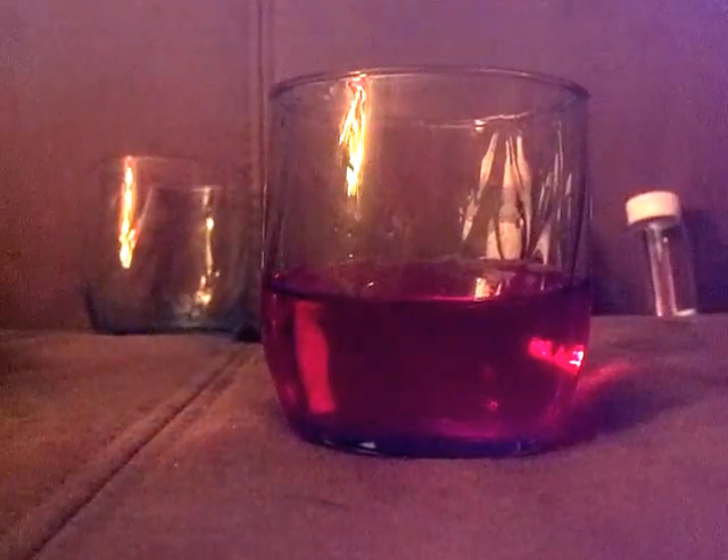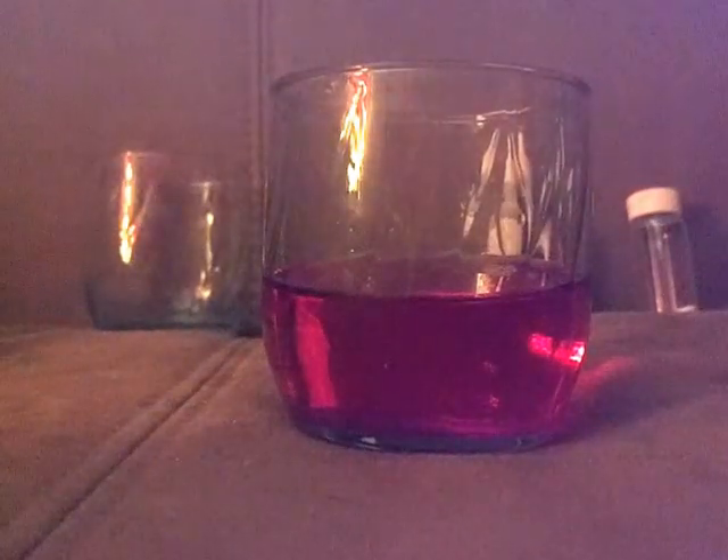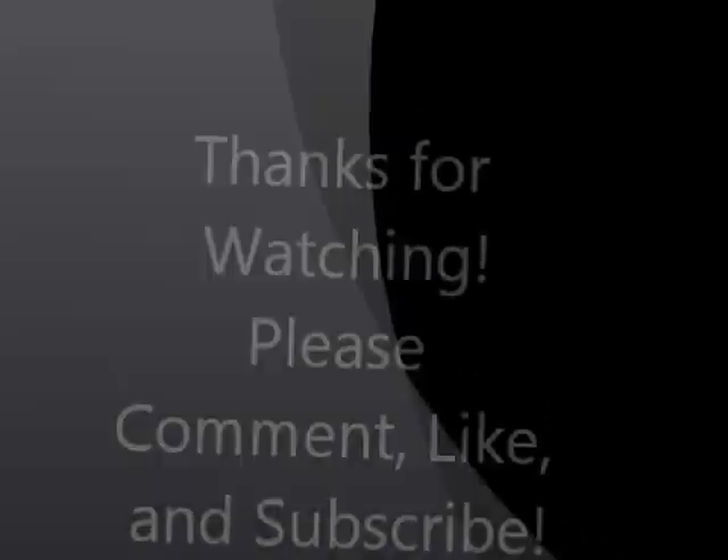All right, well thanks for watching. Come back, subscribe, like, and comment.